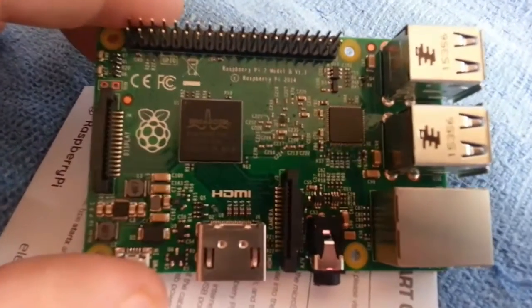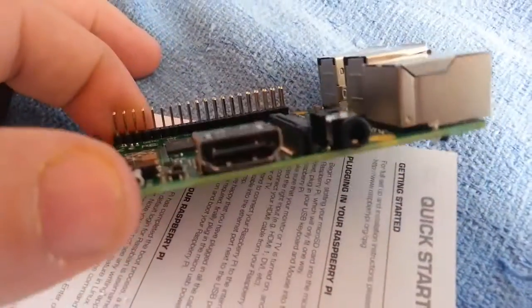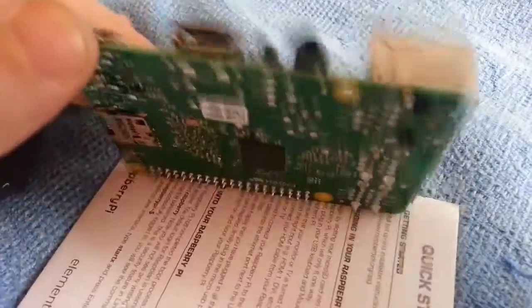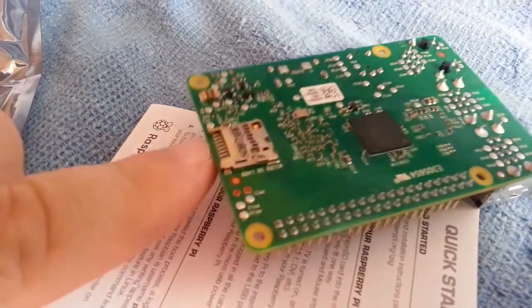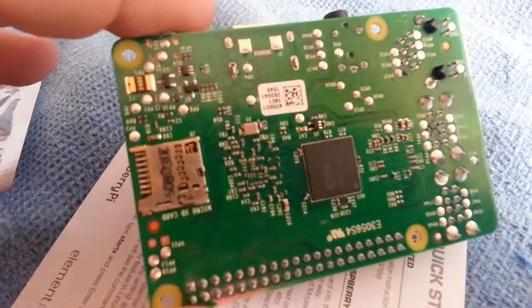We've also got some GPIO pin connectors on here, and then the processor in the middle. It's quite surprising — there's a whole computer here.